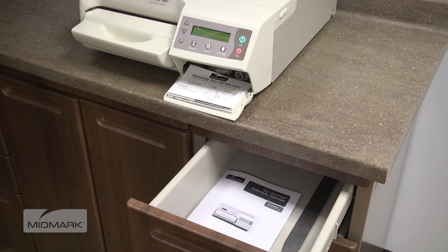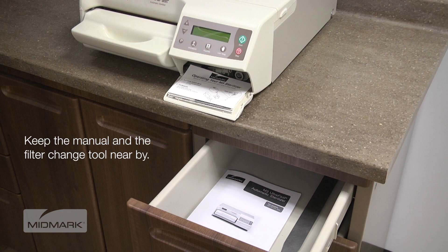Place the manual in a location near the sterilizer or, if possible, permanently affix it to the sterilizer.